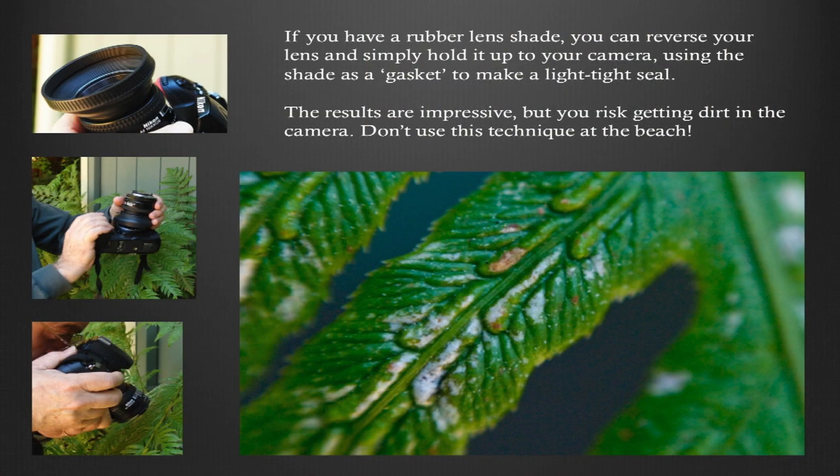This is really the poor man's approach — a very fun trick. If you have a rubber lens shade, you take your camera lens off and hold it up against your camera body. The rubber lens shade makes kind of a gasket for a light-tight seal, and the results are pretty impressive. You risk getting dirt into the camera, so don't use this technique at the beach. But you get some extremely high magnification shots.